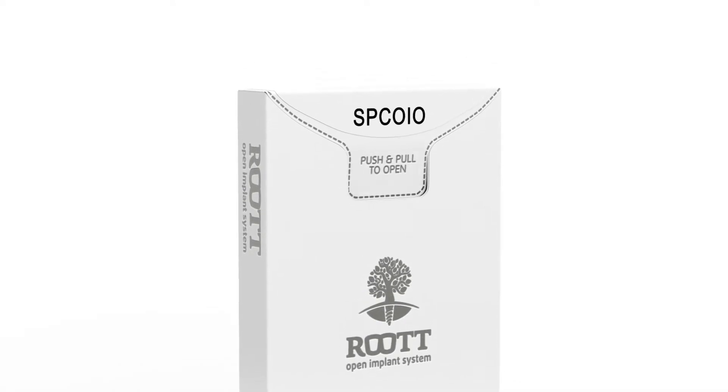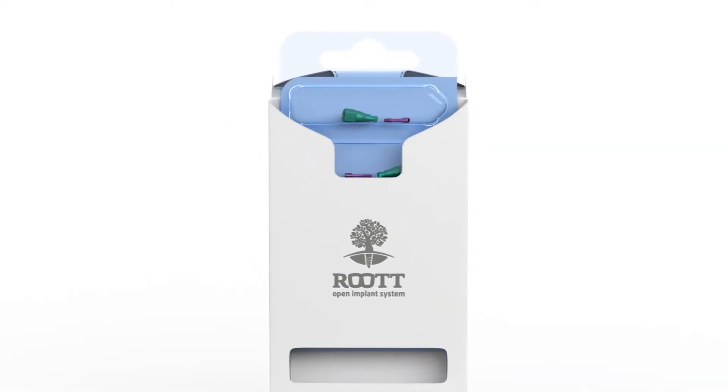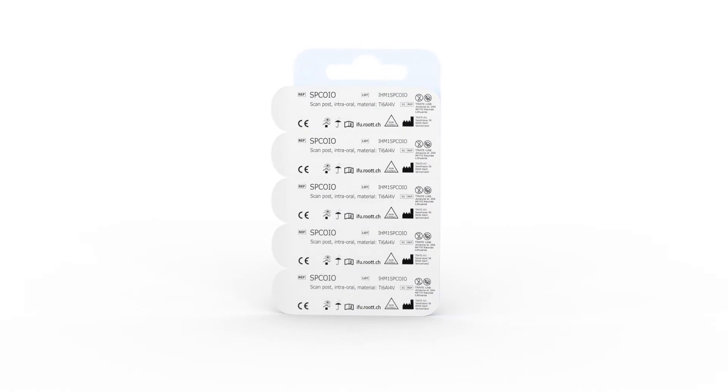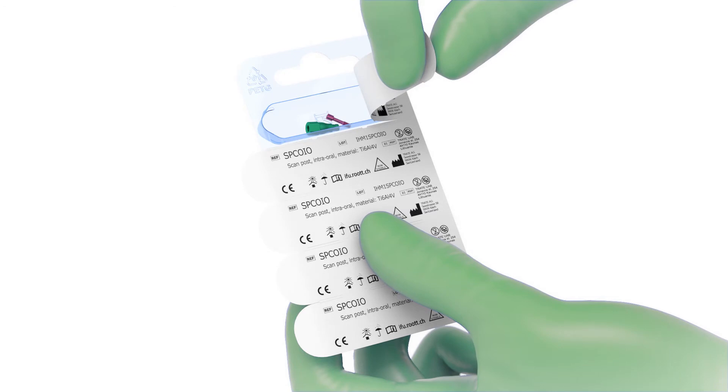Open the box. Open the blister. Sterilize the products before use.